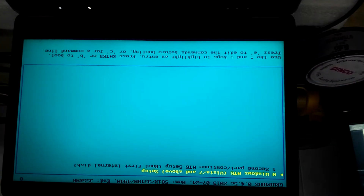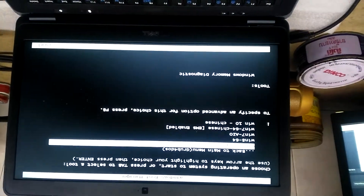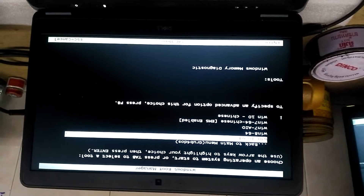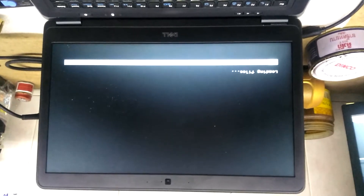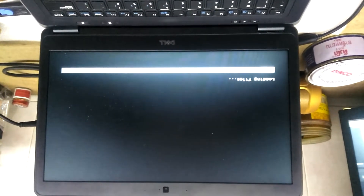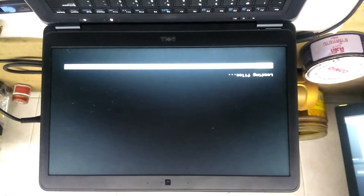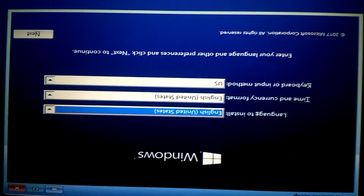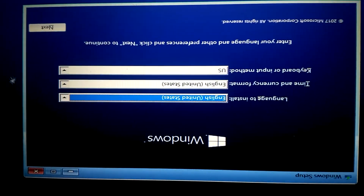Then we go into the USB. I have a lot of operating systems on mine — I'll just select one. I choose Windows 10, so we choose Next.